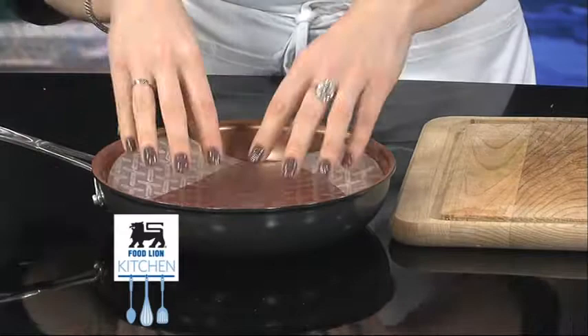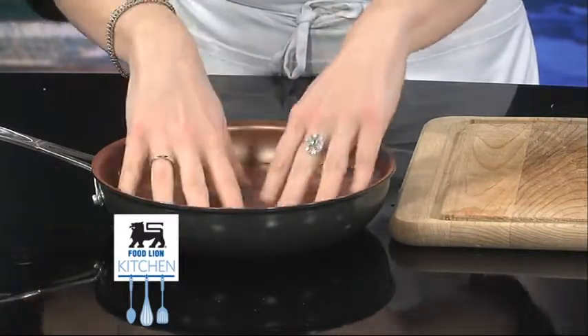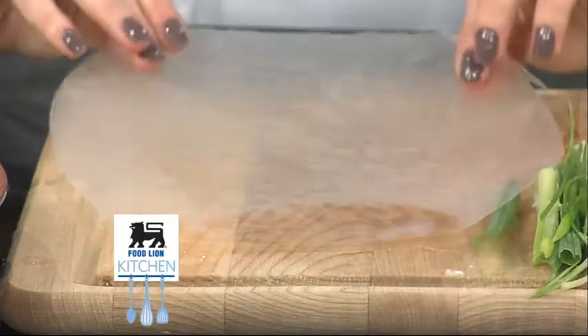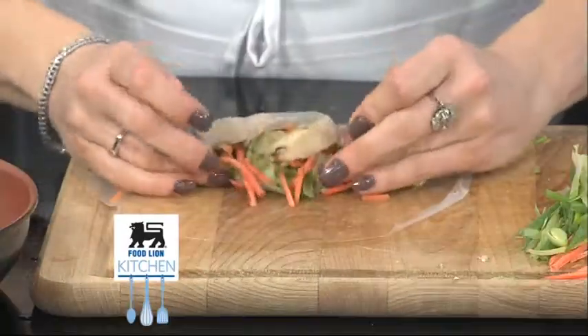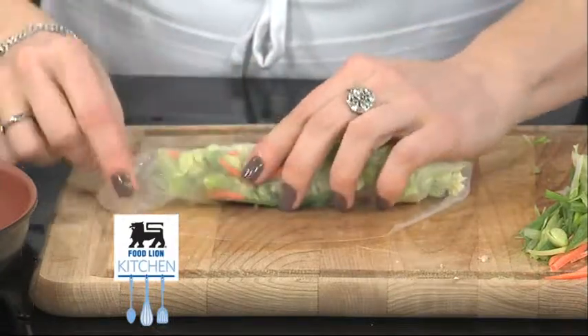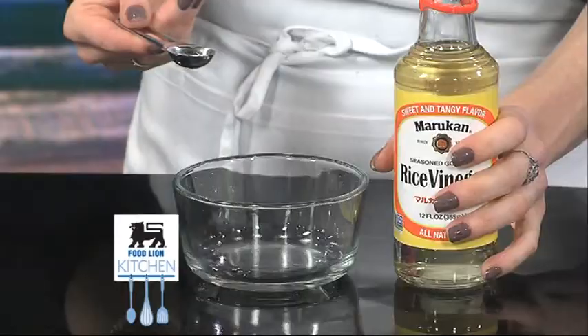Fill a shallow bowl with warm water and slide the rice paper wrapper inside for 10 to 15 seconds until soft and pliable. Remove gently from the water and place on a cutting board. Place filling ingredients in the center of the wrapper and roll the bottom portion of the rice paper around the filling. Fold the sides over and continue rolling to form your rolls.